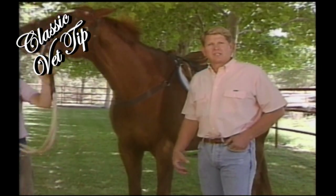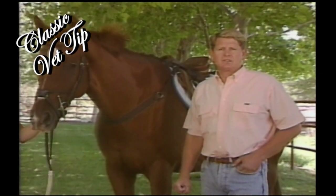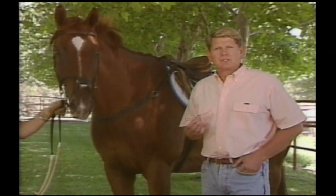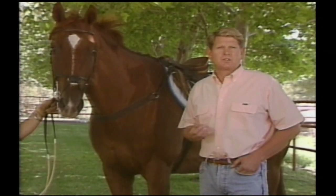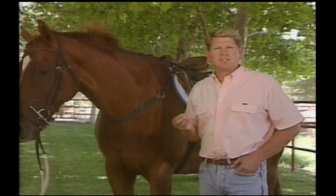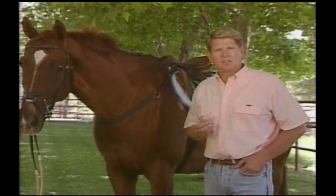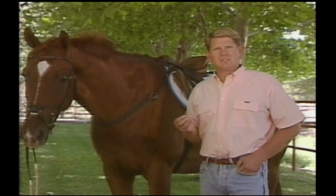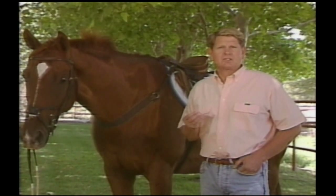We all know that when a horse exercises, he's got to have muscle contraction, and muscle contraction typically produces work, but it also produces heat. The important thing is that we need to know how to monitor the effects of the heat on your horse and his response to temperature and humidity and exercise.